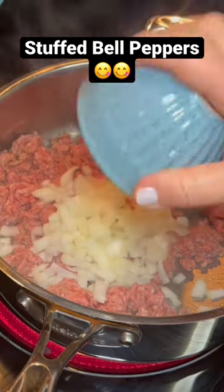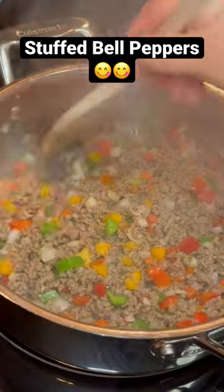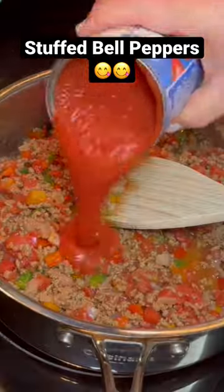Then we're gonna brown some ground beef, some onion, and that bell pepper. Mix it really good, let it brown, and then drain any excess grease.